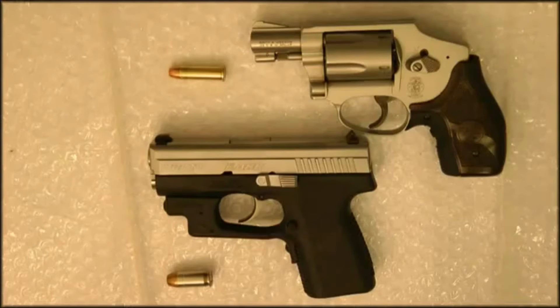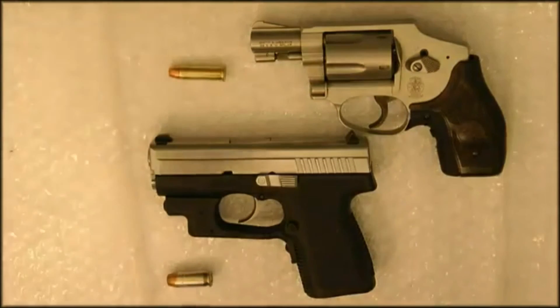You guys can maybe intelligently decide what you want to carry. Either weapon — any weapon's good. Best thing is to have any weapon rather than no weapon. Thanks a lot guys, and I hope you enjoy the video and have a great day.